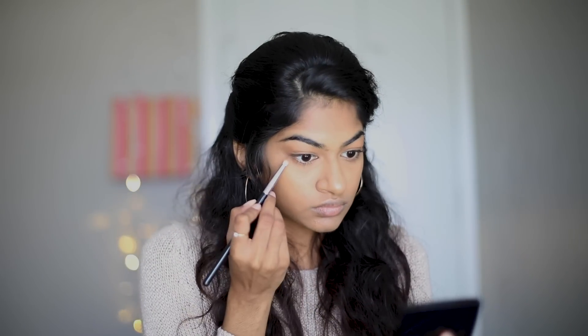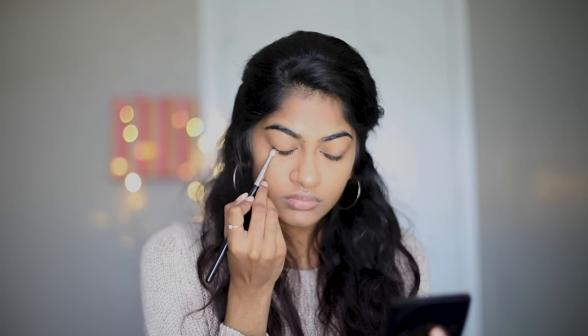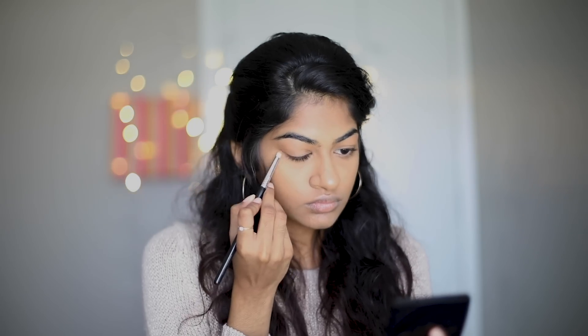I also apply the bronzer on the bottom lash line with a pencil brush to open up my eyes a little more.